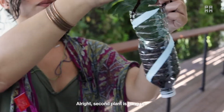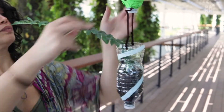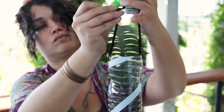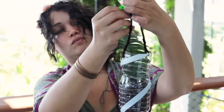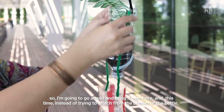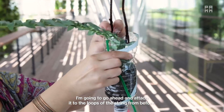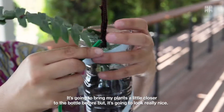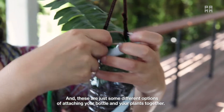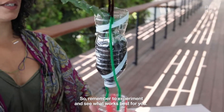The second plant is hung up. For the third water bottle, instead of attaching it from the bottom of the bottle, I'm going to attach it to the loops of the string from before. This will bring my plants a little closer to the bottle above it, but it's going to look really nice. These are just some different options for attaching your bottles and plants together — so remember to experiment and see what works best for you.